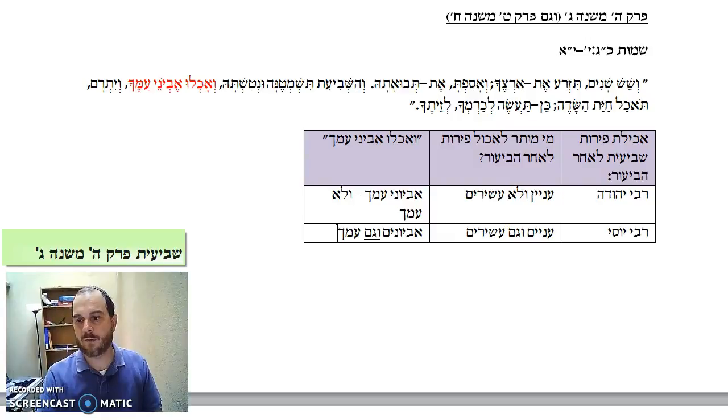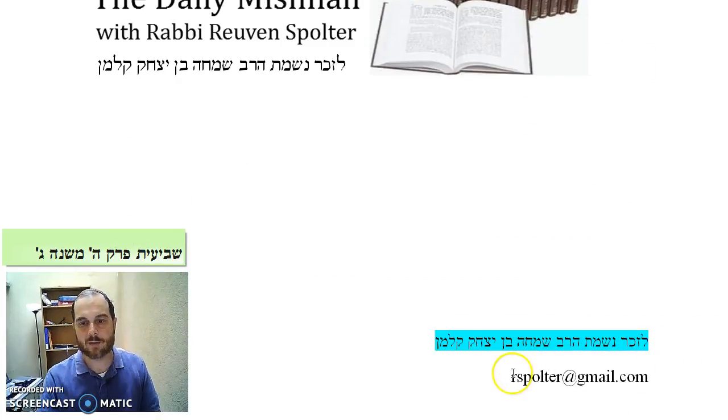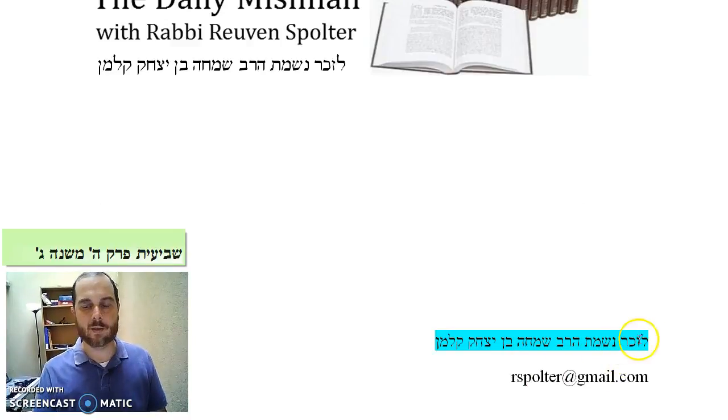We will stop here. If you have any comments or questions, feel free to contact me at rspolter at gmail.com. We'll dedicate the learning in this Mishnah to the memory of my father, Rabbi Simcha ben Yitzchak Kalman. Have a great day, thank you.